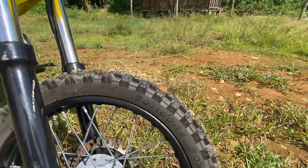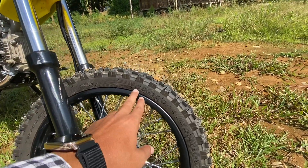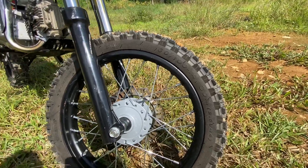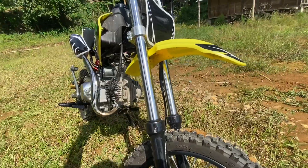Look at this — this is a tube tire, it's not tubeless. You can see the tire size: 60 by 100 by 14. That's the tire size. And this is a spoke wheel.